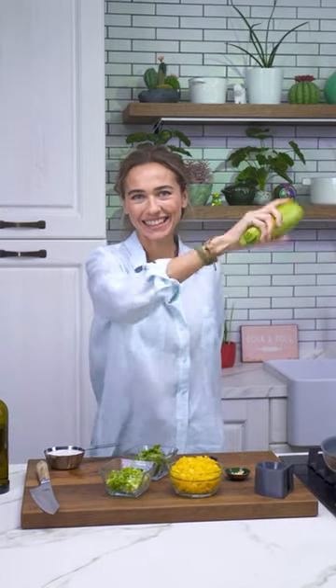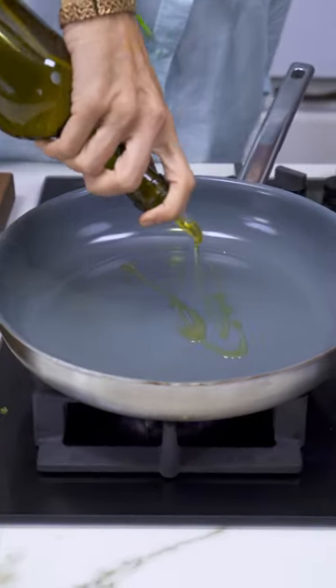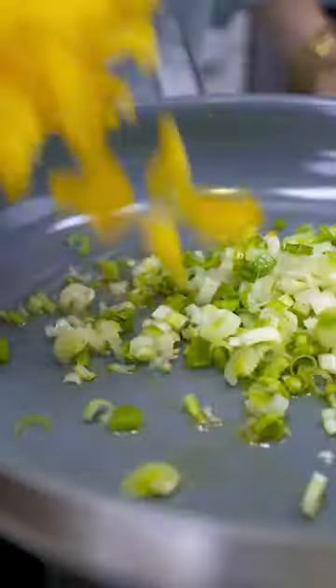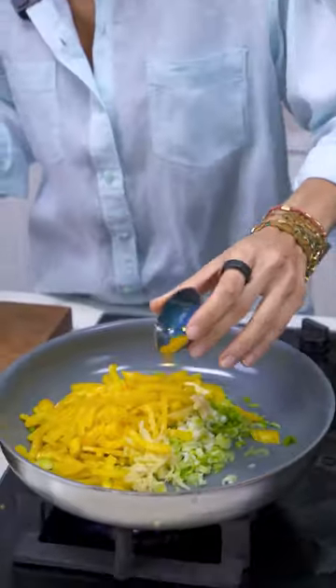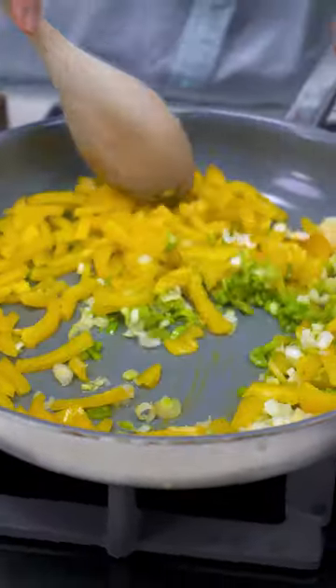Today we are making zucchini spaghetti. I'm going to heat some olive oil first, then add leeks, some yellow peppers, fresh ginger, some garlic, some curry, and cook until soft.